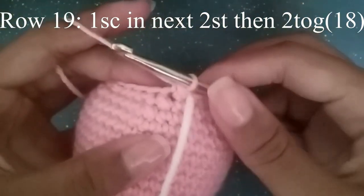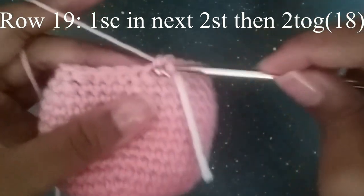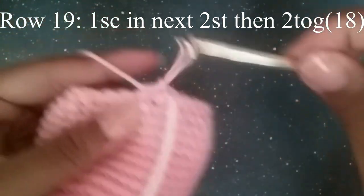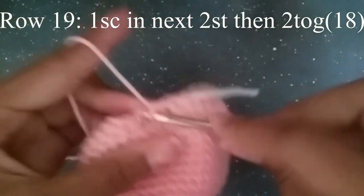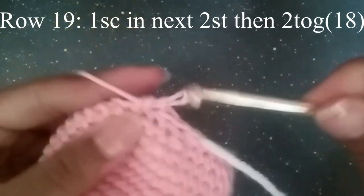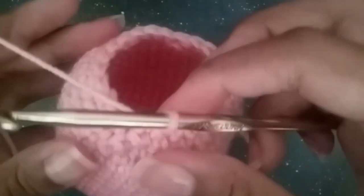In the next round we're going to do one single crochet in the next two stitches, and then decrease. One, two, and then two together. Repeat that until you get to your stitch marker. At the end you should have 18 stitches.